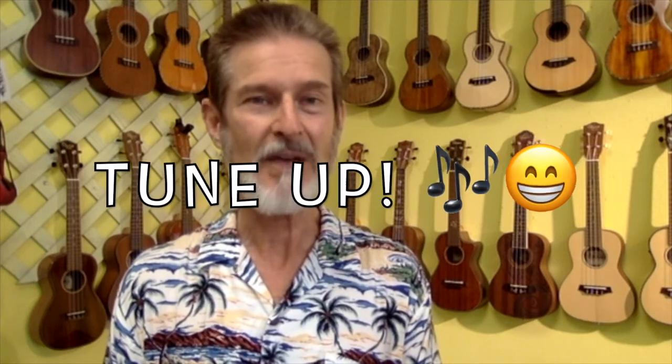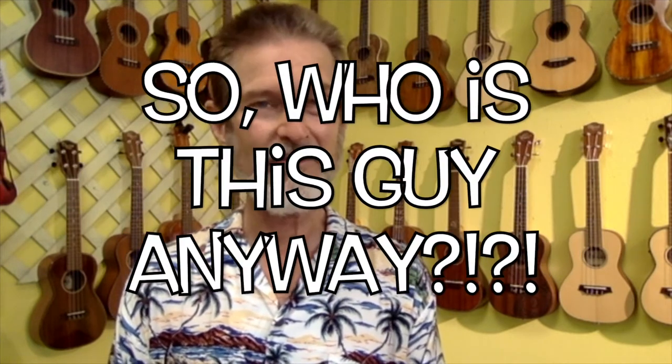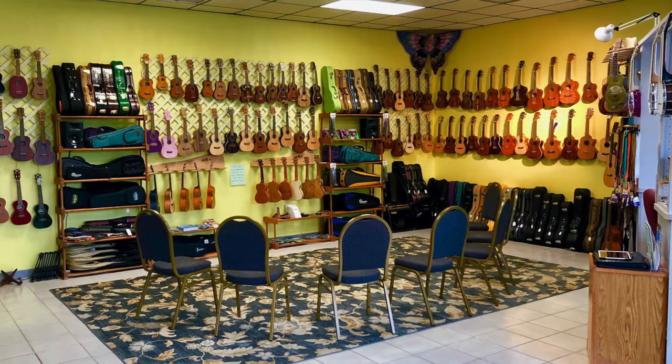So tune up, have some fun making music, and I will see you later. By the way, I am Jeff Hannah from the Ukulele Place at the Rhythm Inlet in Nokomis, Florida, where we have the Ukulele Place store here as you can see.